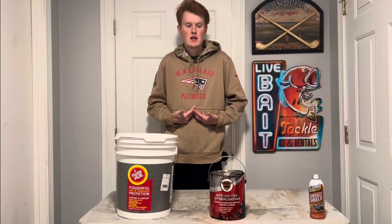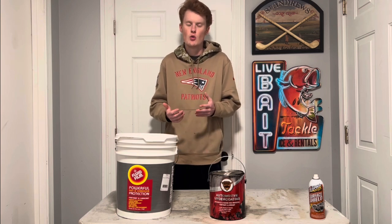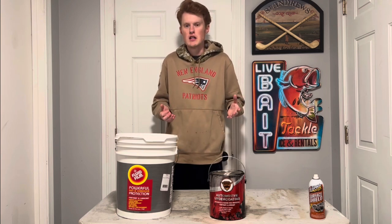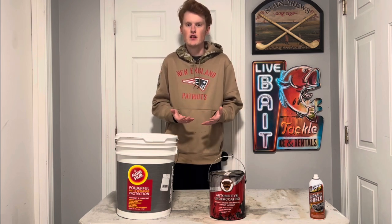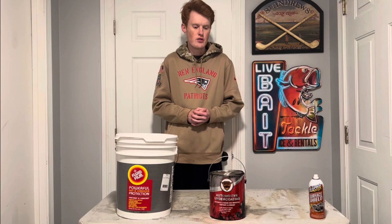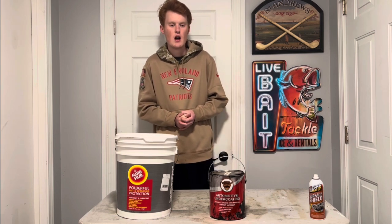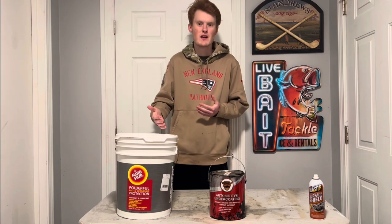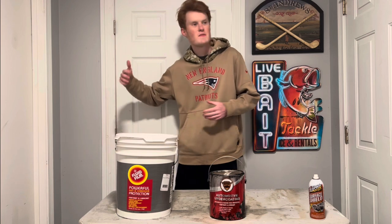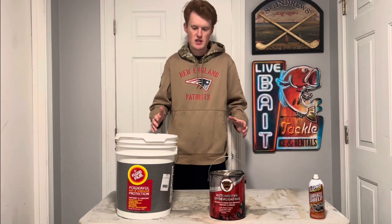If you have a newer vehicle — not an antique, but newer — and it's starting to show some age, seeing the effects of living in New England with all the rust and salt they spray on the roads, doing something like this turns the 10-year lifespan of a vehicle into, if you take care of it, double to triple that. And this is what these are designed to do.